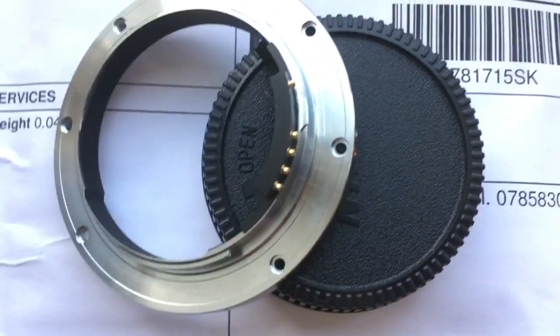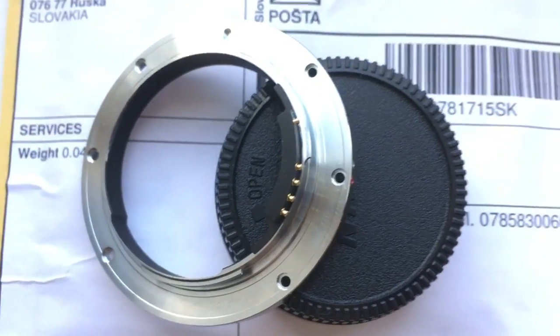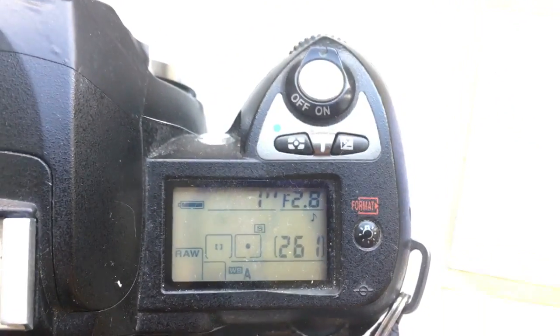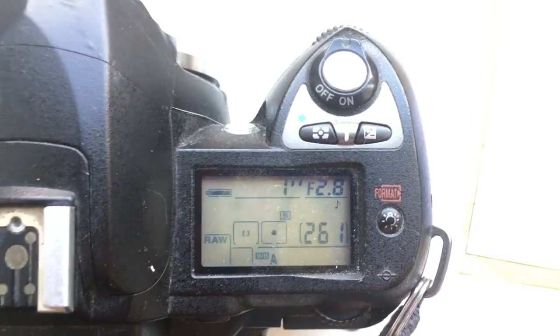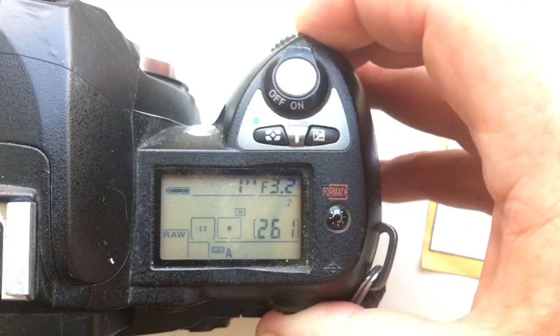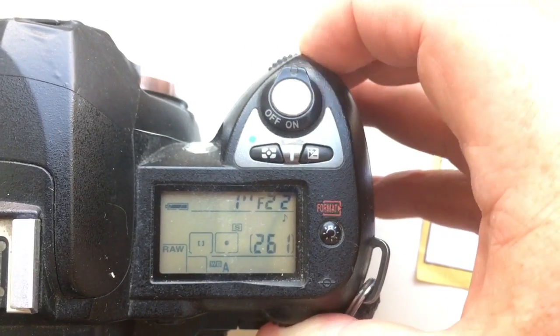Now I show, check it, this adapter in my camera. Look, I pre-programmed focal length is 16 millimeter and aperture range from 2.8 to 22.